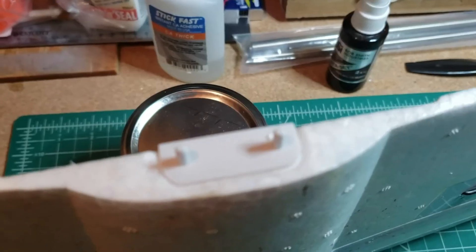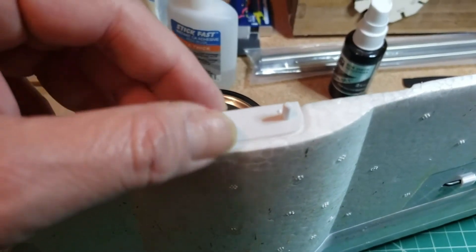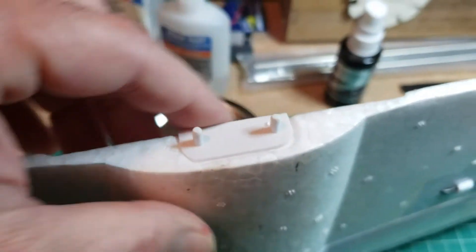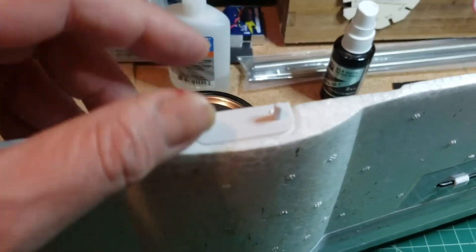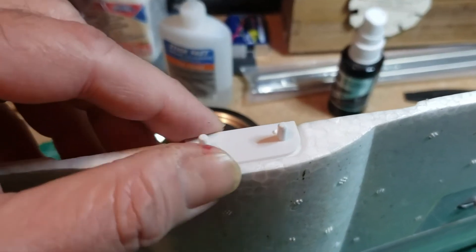As I was going to assemble the wing back to the fuselage, I noticed that the little retainer for the rear trailing edge of the wing is almost off. That could have been catastrophic. So I'm going to go ahead and glue that.